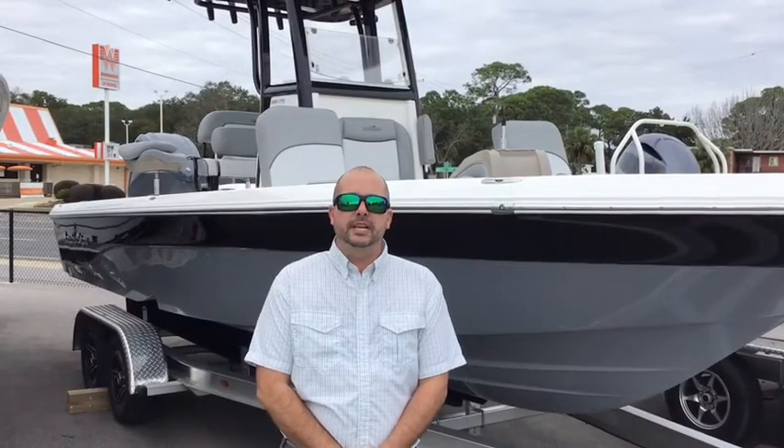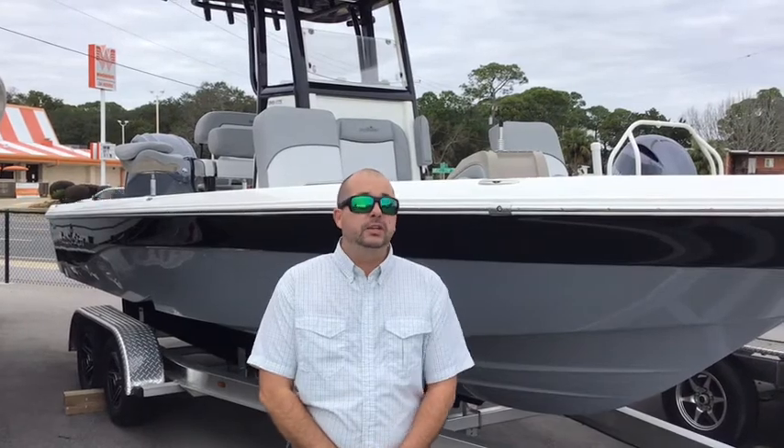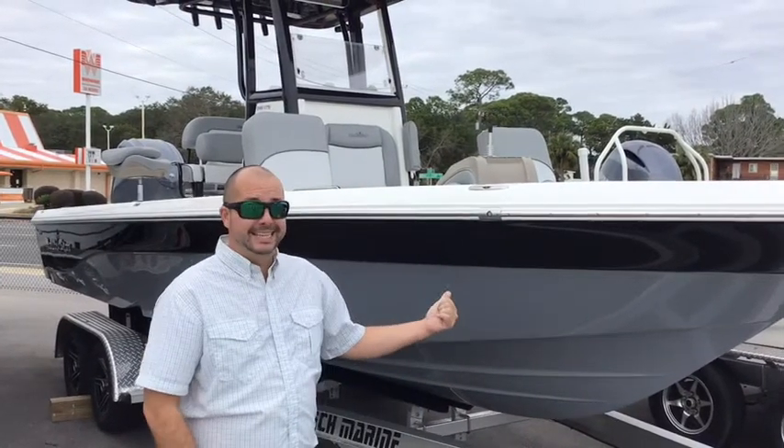Hello, welcome to Marimax Pool on the Beach. I'm Jay Calcutt. Today I'm going to be showing you the Nautic Star 249 XTS.